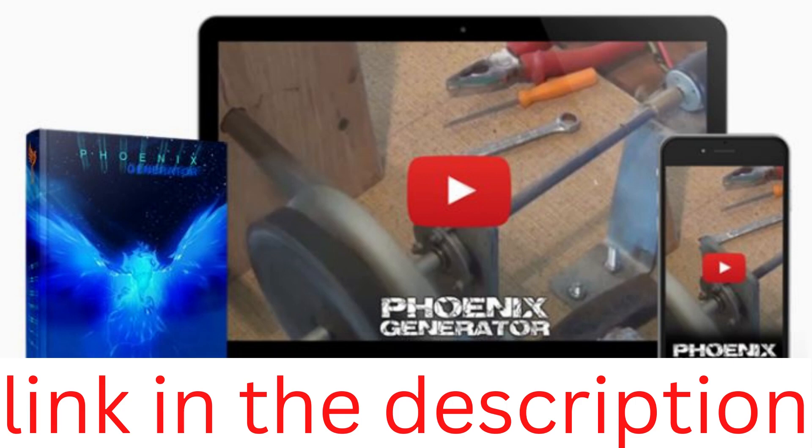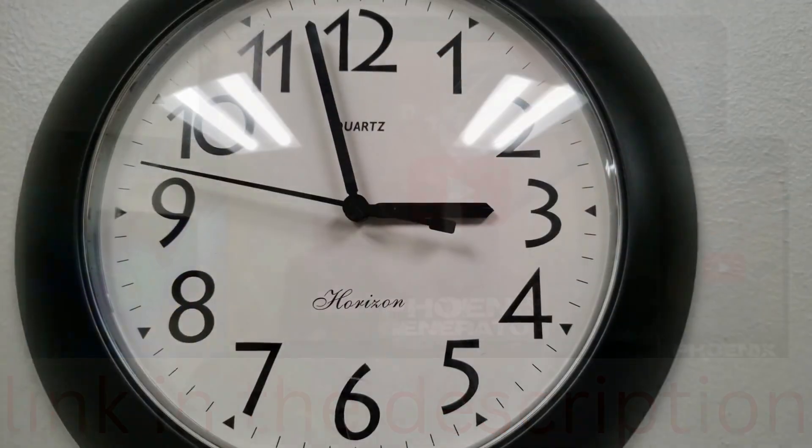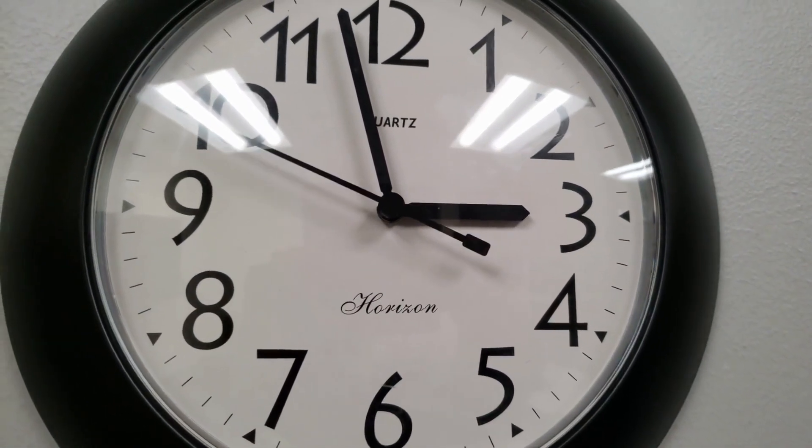What does it offer? The Phoenix Generator Program assists you in constructing an electromagnetic generator that will provide you with free energy for the rest of your life. Using readily available spare parts, the system may be operational in under 4 hours.